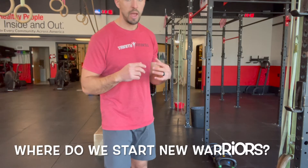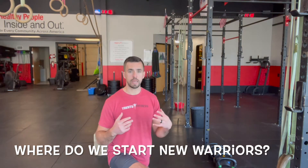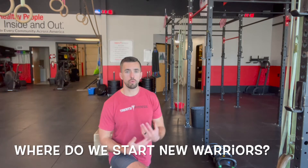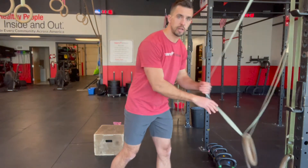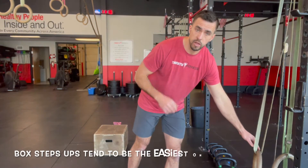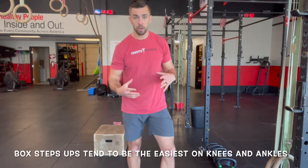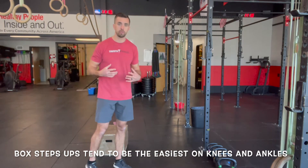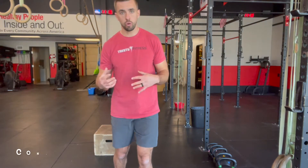A couple of reminders: when someone new comes into the gym and they're not able to perform a bodyweight lunge — some people can't get into this position very comfortably — where do we want to start them? Even before putting something in their hand and having them work on step-back lunges, the safest place to start somebody is box step-ups. If somebody is struggling with lunges or the split squats programmed for the day, put them on a resistance-controlled box step-up.